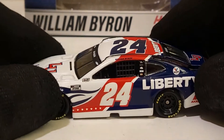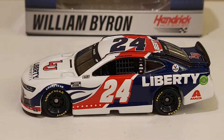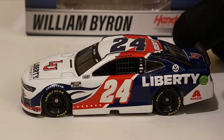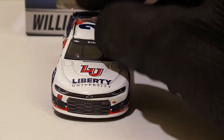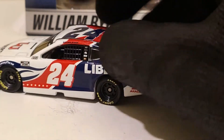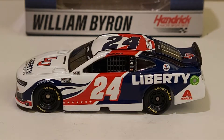Hopefully we could see this Liberty University car win someday this year, especially with how consistent William Byron has been. I still can't believe this guy got 11 top 10s in a row. I was at the Dover race when that streak was going strong - the Hendrick cars dominated Dover and that's something I'll remember. That second win feels like it's coming very shortly, especially with the playoffs heating up. Look out for William Byron - he's going to be due for his third career win very soon.